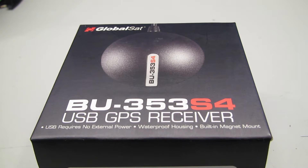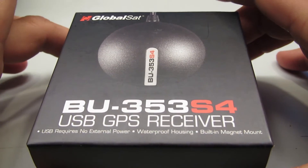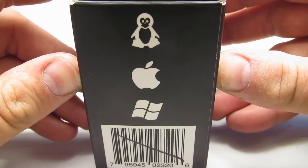Hello again. I promised you in my GPS teardown video that I would have a modern GPS to compare it to — well, it came yesterday. Unfortunately I was busy at work and didn't get a chance to record, but I've got time now. I have here a GlobalSat BU-353 S4, the latest version of the GlobalSat USB receiver. It's waterproof, has a built-in mag mount USB interface, and uses a SiRF chipset — one of the latest ones. They claim compatibility with Linux, Mac OS, and Windows.